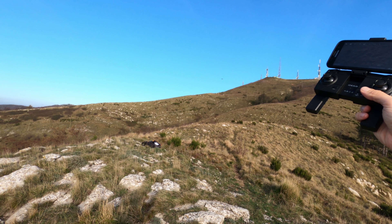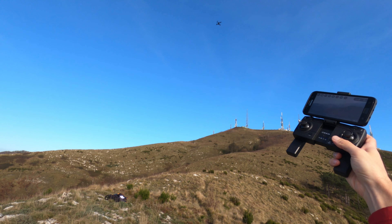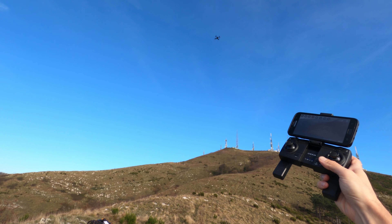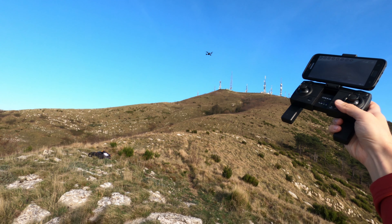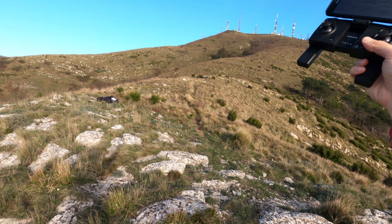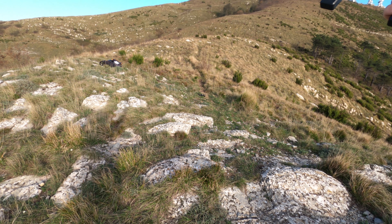Il GPS permette anche di volare con più sicurezza, visto che in qualsiasi momento si può attivare il ritorno automatico al punto di partenza, che farà atterrare il quadricottero nel punto in cui era decollato basandosi sulle coordinate iniziali. Questa modalità entra anche in funzione in modo automatico nel caso in cui si perda il segnale del drone, oppure quando la batteria è ormai troppo scarica.